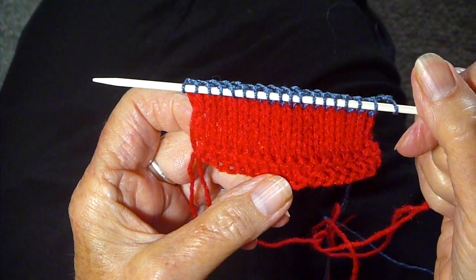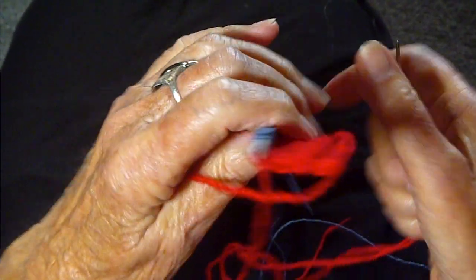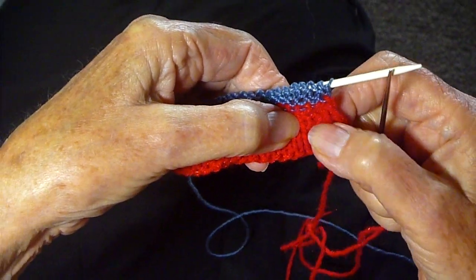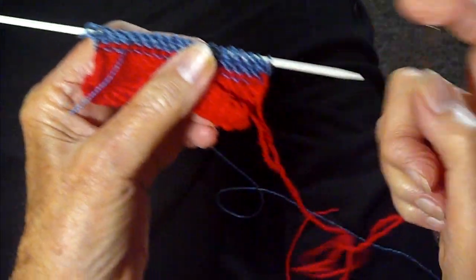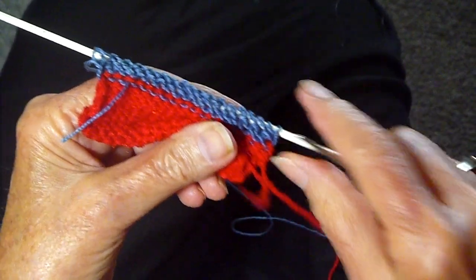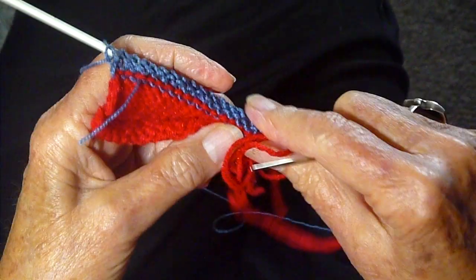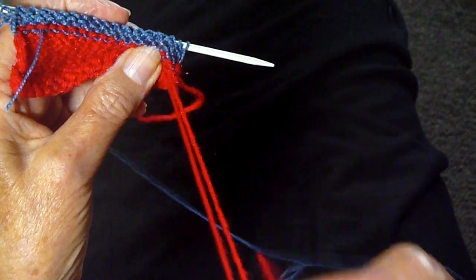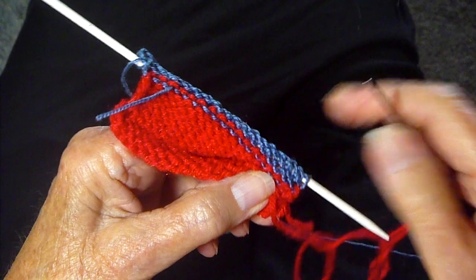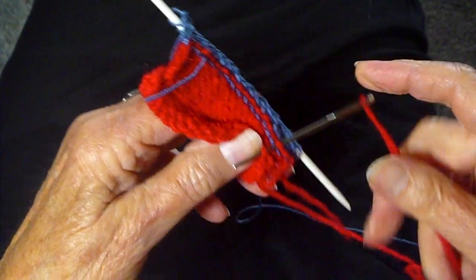Now I'm ready to make the hem. You see this nice little line across here from the purl stitches. I'm going to turn the work around and fold it with that line on the bottom. Then I'm going to take a tapestry needle and just sew in every stitch — I put the blue there so you can see the difference, but how easy it is to just go through every stitch and match it on the bottom.